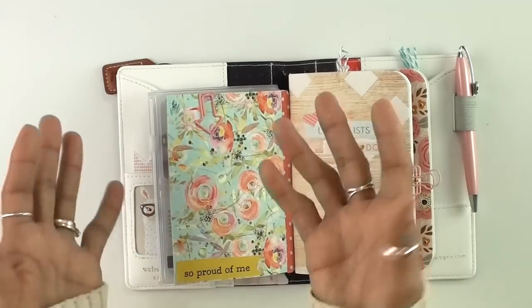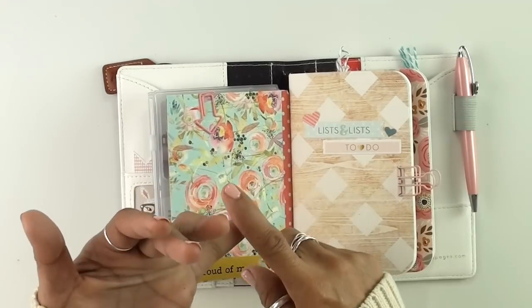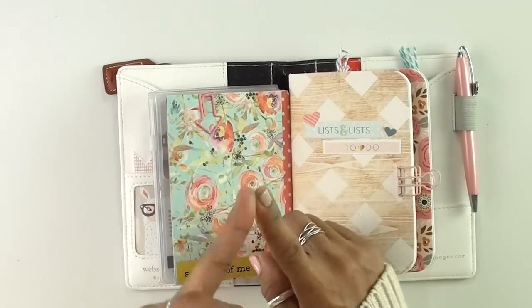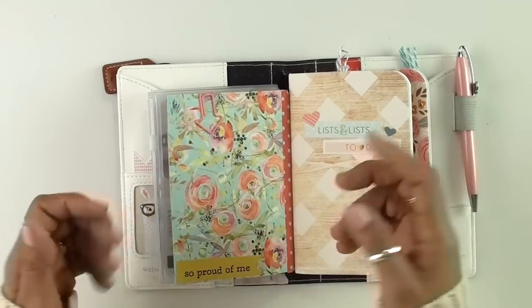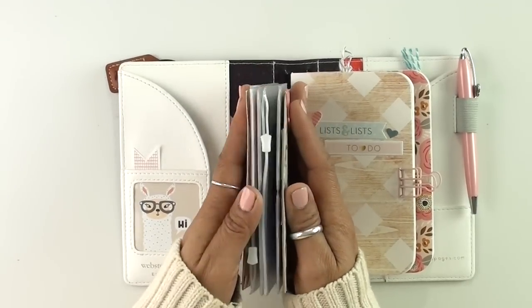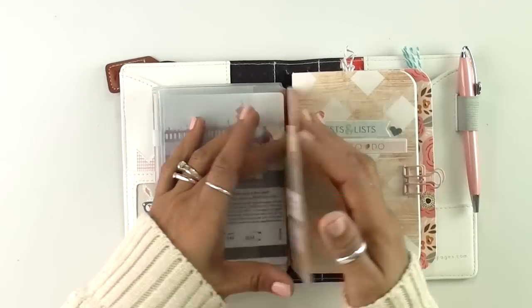On your wallet, what do you normally carry? It's credit cards, change, coins, and receipts — and that pretty much is everything right here. I'm going to have to be diligent and keep it clean.